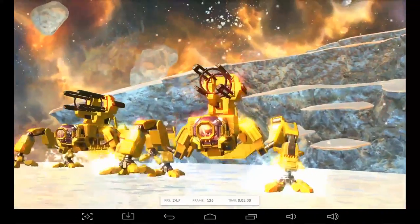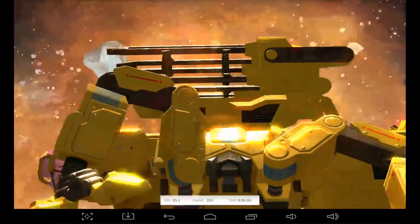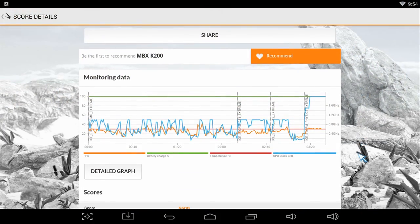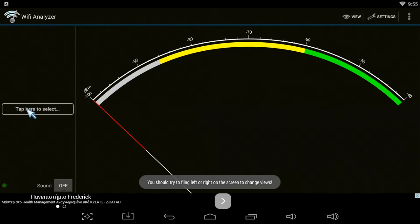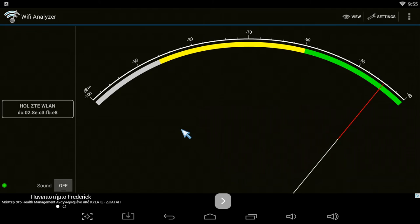Not so powerful, I can say, but when it comes to video playback it yields excellent results, with the exception of H.265 videos which were choppy and unwatchable. I also tested the Wi-Fi reception of the device and found out that it's great due to the external adjustable antenna.